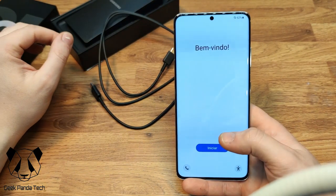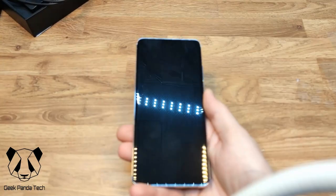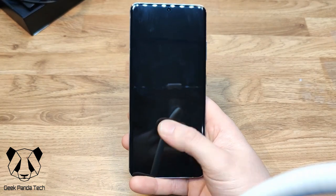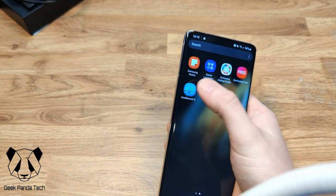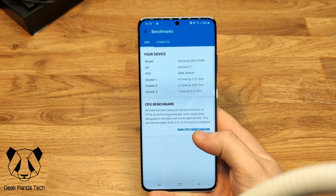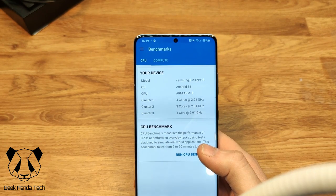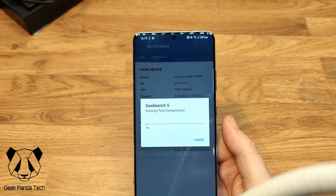We're back with the S21 Ultra all set up. Just look at that gorgeous screen — the whites and contrast are beautiful. The fingerprint sensor went straight in even as the screen went black. We're going to run a quick CPU benchmark test with Geekbench 5. The model shows as Samsung SM, running Android 11, and you can see all the cores and the speeds they clock up. Let's run the CPU test and skip to the results.